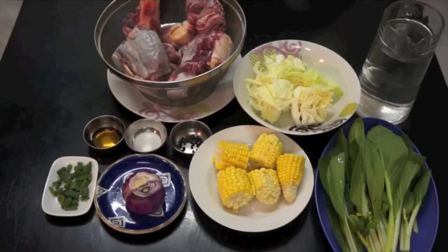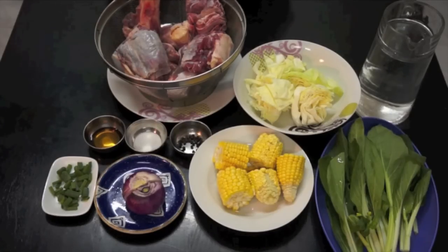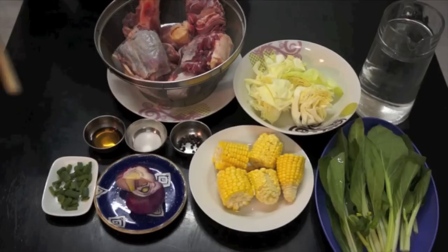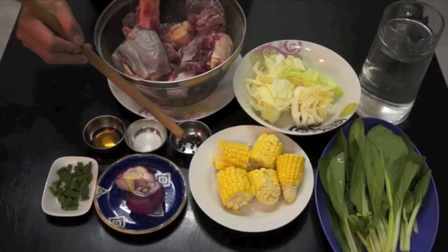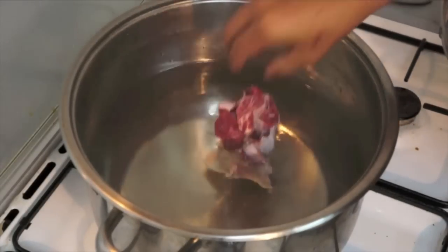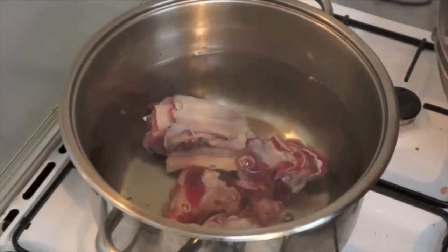Hi, welcome back once again to howtocookgreatfilipino.com. Our dish for today is bulalo. The main ingredients are bone marrow, or you can use a beef chunk, fresh corn, one whole onion cut in half, spring onion, fish sauce, salt, brown black pepper, whole pepper, cabbage, and of course water. Let's start cooking.